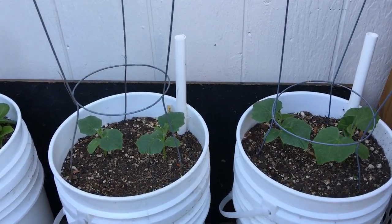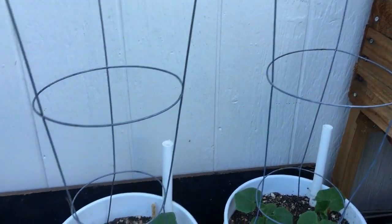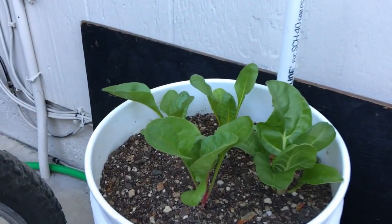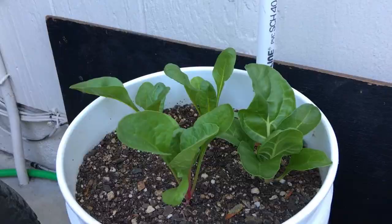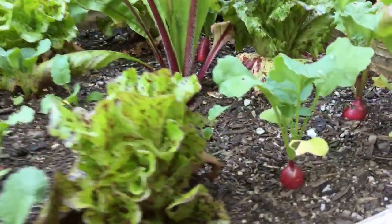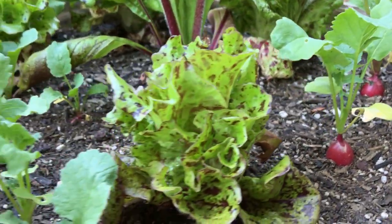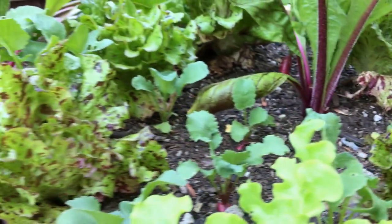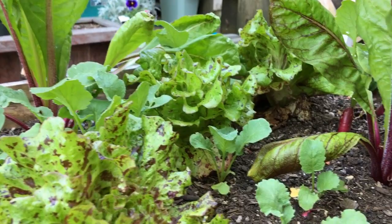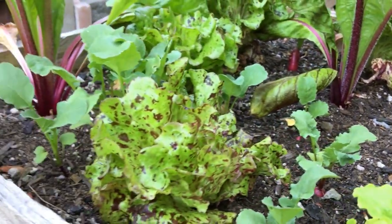The pickling cucumbers are going along really well, getting ready to climb into the wire cages. Our Swiss chard is looking really nice — we planted that out in one of our first episodes. Got some nice radish bulbs popping up in there. The lettuce is doing really well — I've been harvesting it along with the other beds of lettuce for the last few days now. That's all going really well.